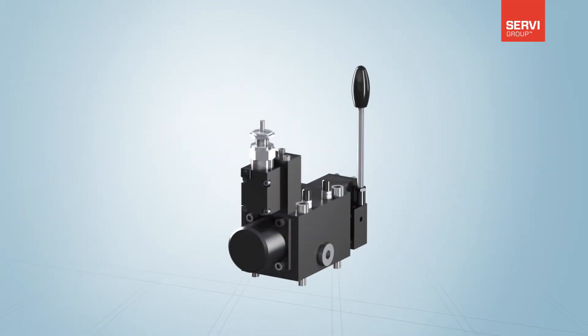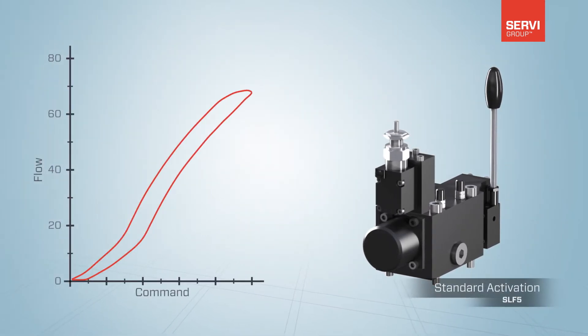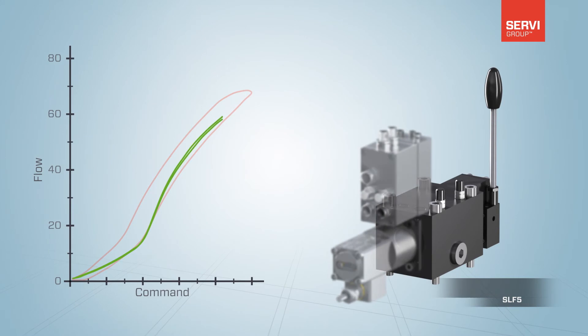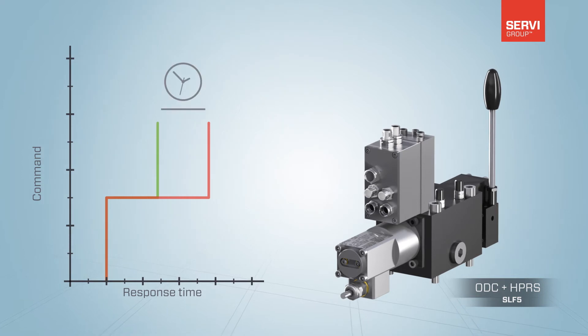By upgrading conventional proportional valves, we have managed to increase the performance significantly, making an already great valve superb. By installing SAC, a conventional proportional valve gains much improved hysteresis and even better response time and repeatability.